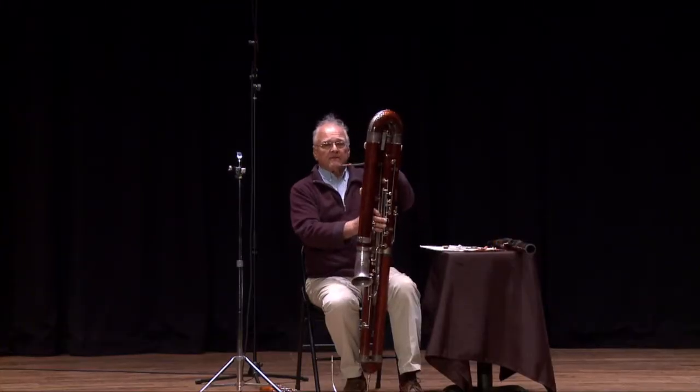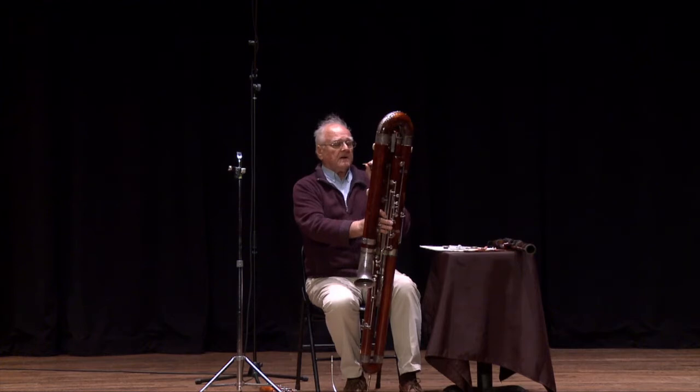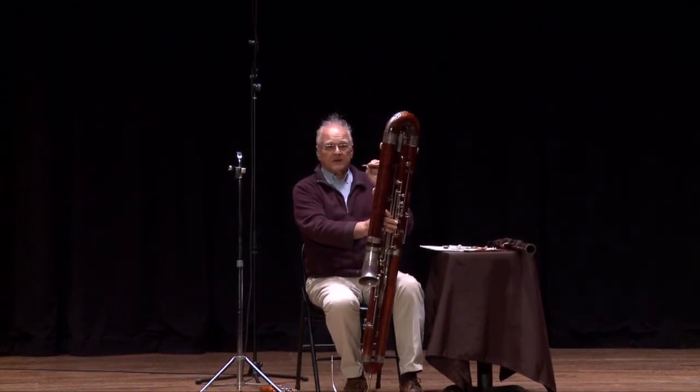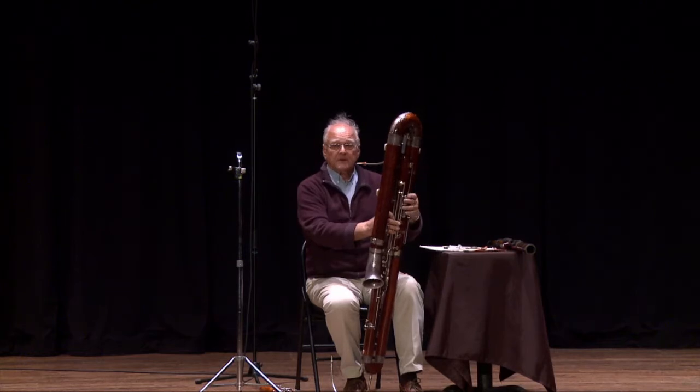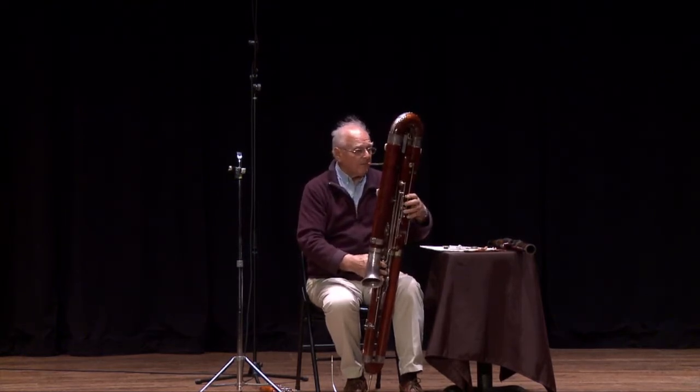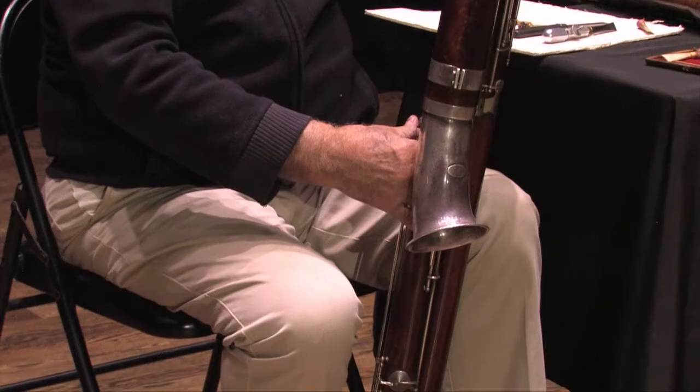Any of you who have ever seen Peter Pan know that there's a famous song that the crocodile has — when the crocodile comes into the cave after Captain Hook, there's a great part that the bassoon plays. Let's do it.